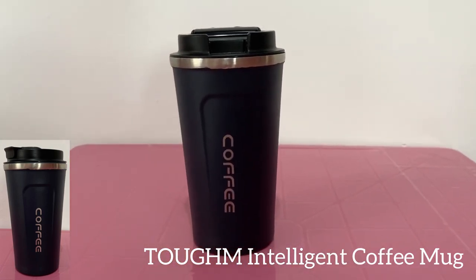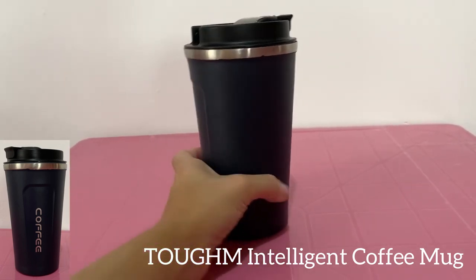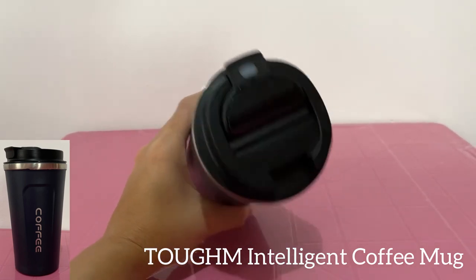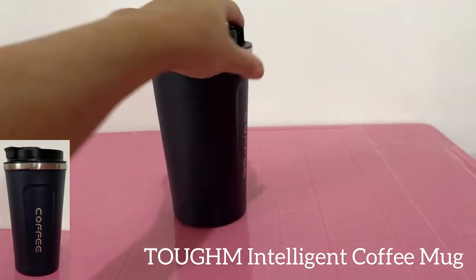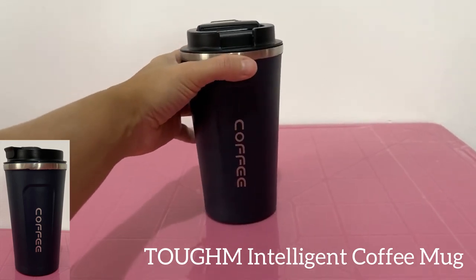I usually use it for my morning coffee going to the office or just on a road trip. You just have your coffee very, very hot and it's great, and this is my review.